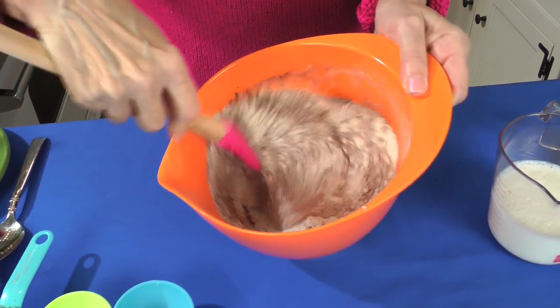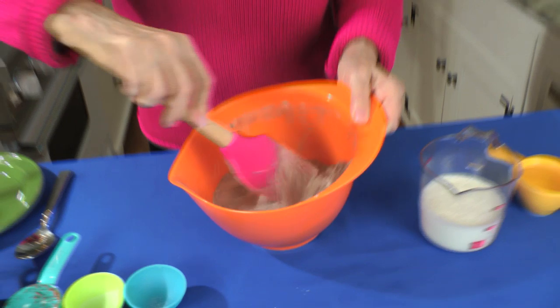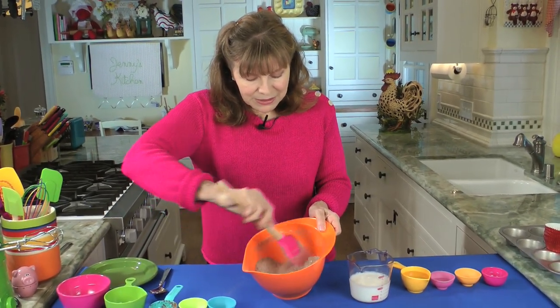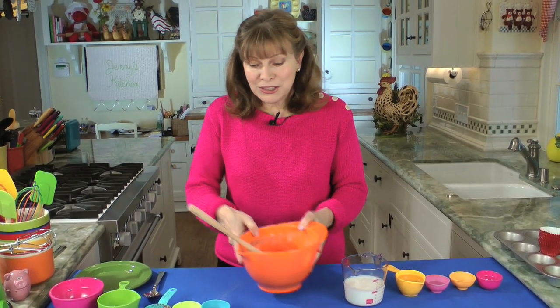If you want to, you can sift them. But if you stir it well enough until it's well combined, it should be just fine. It doesn't take too long — get it from the bottom up and that's pretty much done. Now we're going to do the wet ingredients.